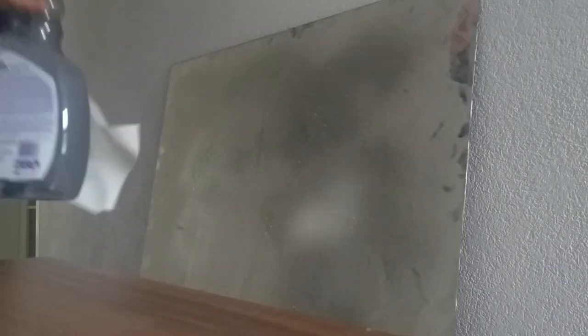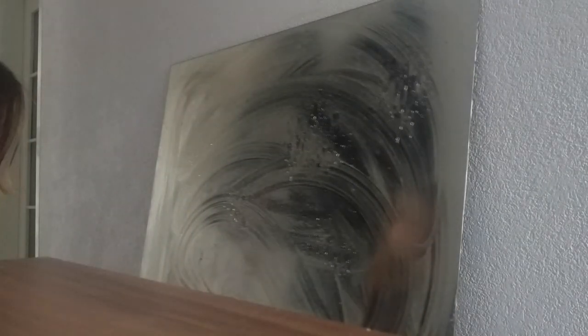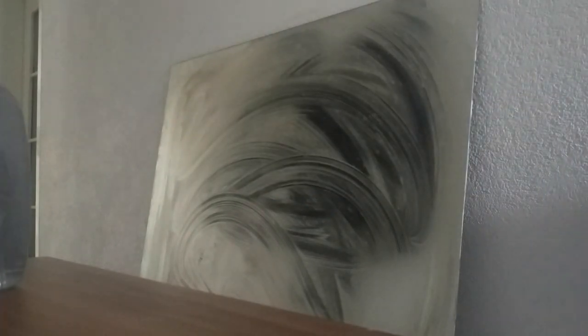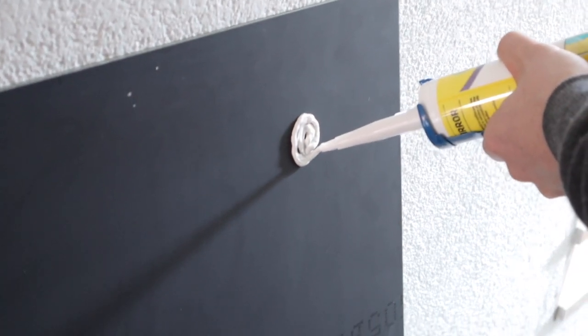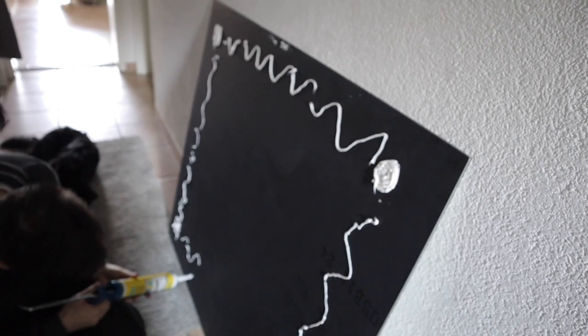I wanted to bring a big large mirror into the space to help open it up and reflect light around the area, considering it was quite a dark space. I found this big piece of mirror for free online on a site called Nuskolo, which is similar to Craigslist or Dundeal. Mainly I put a lot of glue on it and stuck it to the wall.